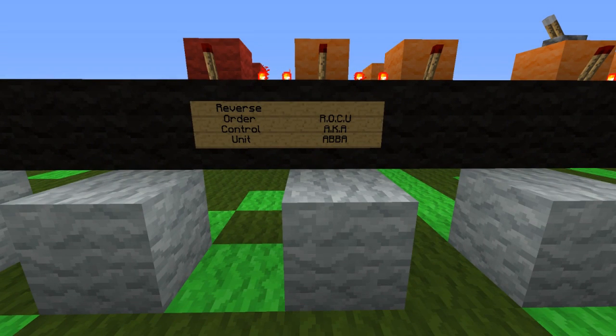All right guys, so what is a Roku, or an ABBA Switch? Basically, it's a Reverse Order Control Unit, also known as ABBA. ABBA is a much easier name to remember than Roku.